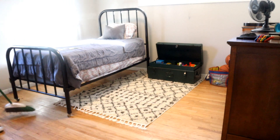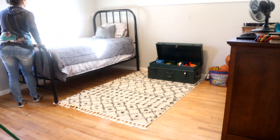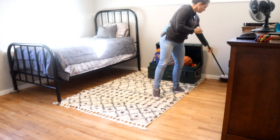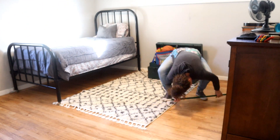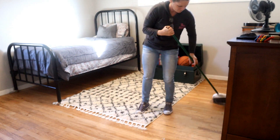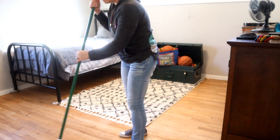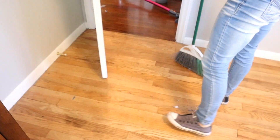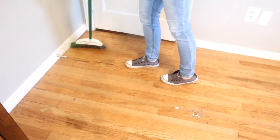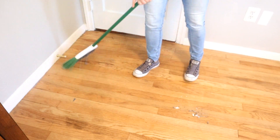You guys are probably wondering why I'm not using my vacuum cleaner. I normally use it, but lately I've just been enjoying sweeping the old-fashioned way because I get to see the pile at the end, and it's just so satisfying to me lately. If you guys like this type of cleaning and you like to see the broom action more than the vacuum cleaning, let me know in the comments below because I'm really enjoying sweeping.